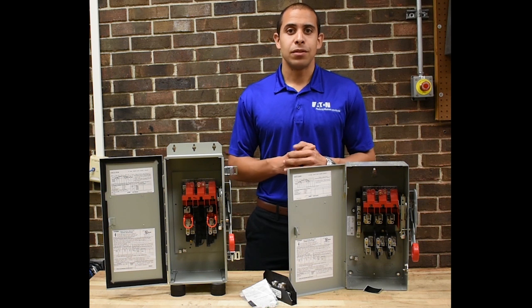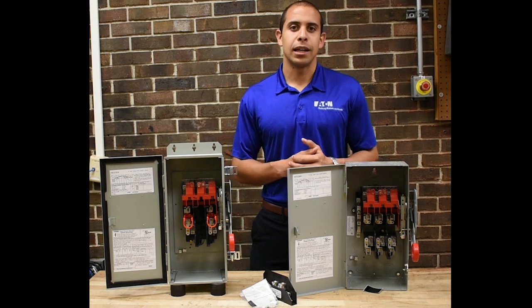For any other questions on Eaton safety switches, feel free to contact us at flexswitches@eaton.com. Thanks.